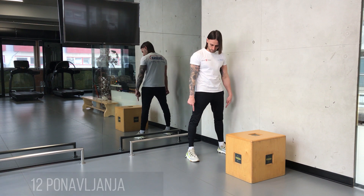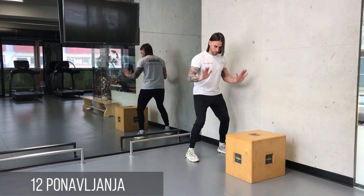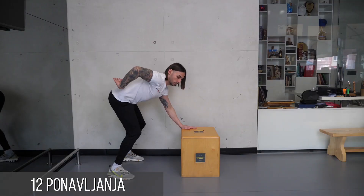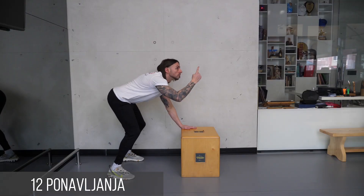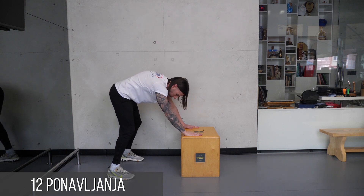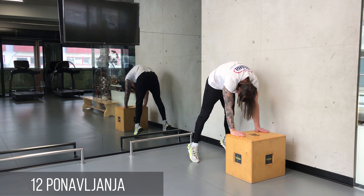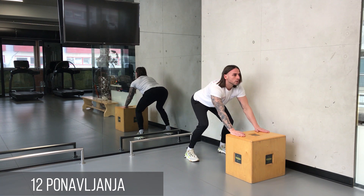Položaj u raskoraku širine ramena, uđite u blag polučučanj, nagnite trup prema napred i oslonite se o krevet ili čvrst oslonac. Pogled je usmeren prema napred. Udahnite duboko i stežući mišiće abdomena, uvlačite snažno stomak i izdišite vazduh. Izdisaj traje 5 do 6 sekundi uz završnih 3 sekunde izdržaja.